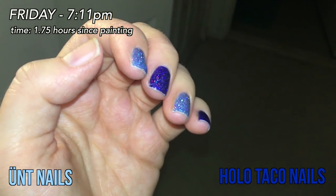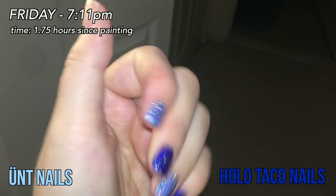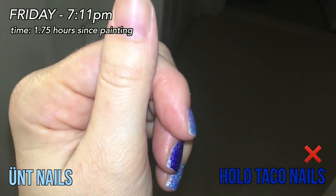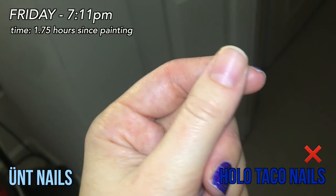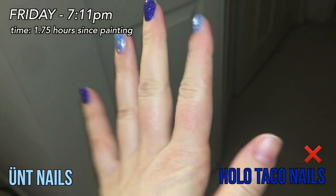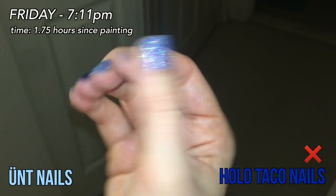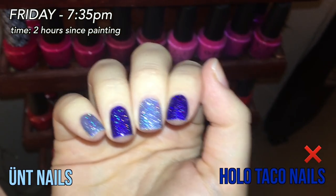We've had our first casualty — it is now 7:11 on Friday, so it's been about two hours. I'm already seeing some tip wear even though I wrapped the tips, but that's on all of them. This finger had the Holo Taco on it — the dark blue — and I have no idea where or when I lost it. I just looked down and noticed it was gone. I went to the bathroom and washed my hands but didn't notice it falling at that point. The dominant hand is still going strong.